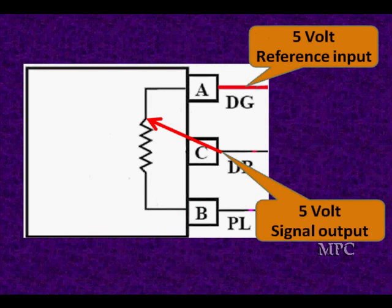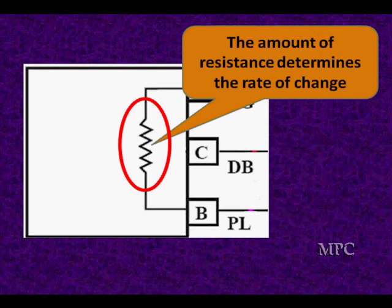For instance, if the wiper's at the top, we're going to see 5 volts. Moving it down to the center, we'd see 2.5 volts. The actual rate of change — how fast the voltage changes — is going to be determined by the resistance and the way this resistor is built.